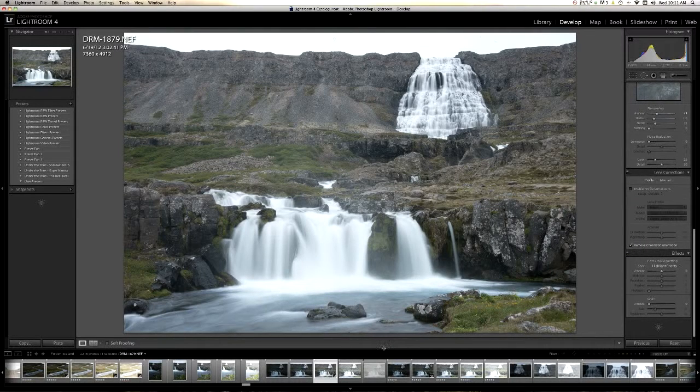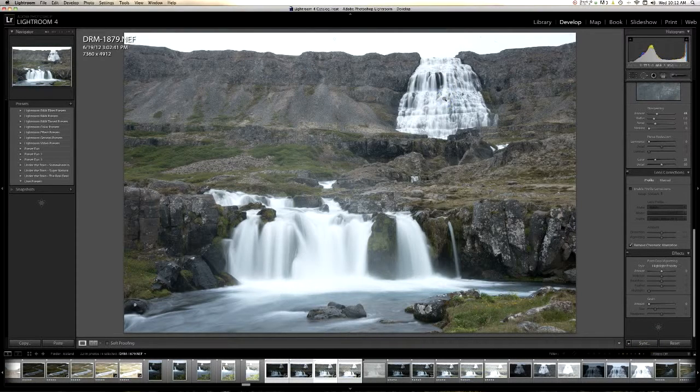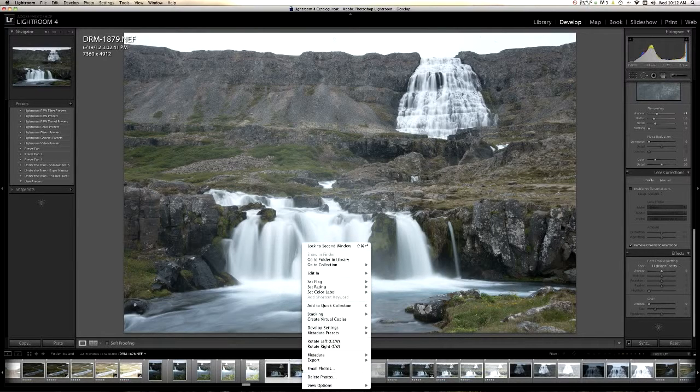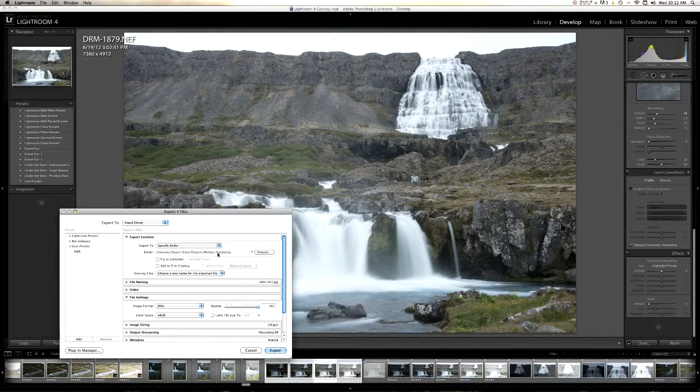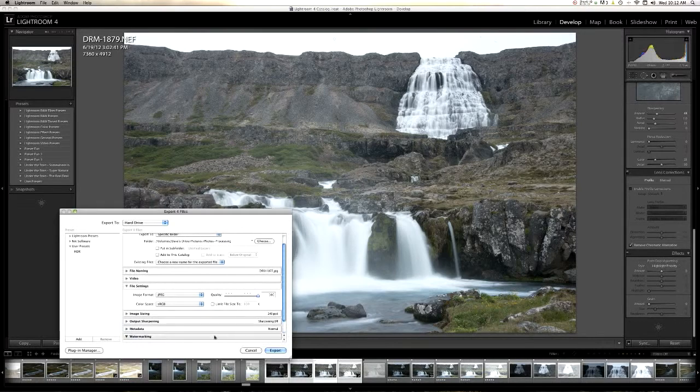The next step is to pull down Command A — I'm on a Mac, so if you have Windows, figure out the equivalent. I'm going to select all four of my bracketed shots and hit Sync. You want all of these to be checked, so hit Check All and Synchronize. Once those are synchronized, I'm going to right-click and go to Export. I export to a certain folder on my desktop. For file settings I go with color space sRGB, quality 100, no watermark, and hit Export.